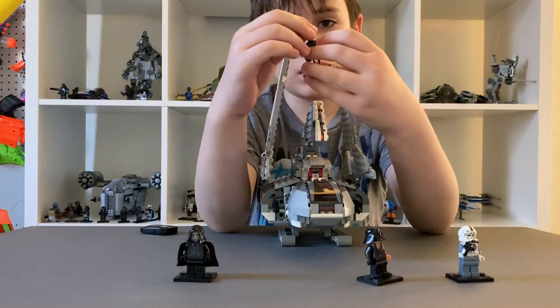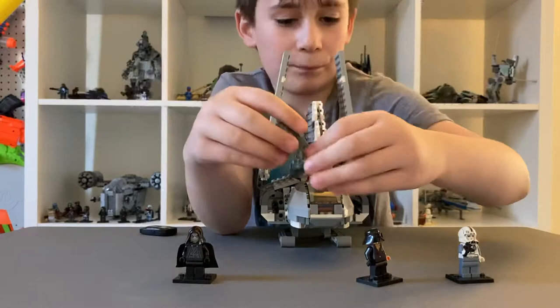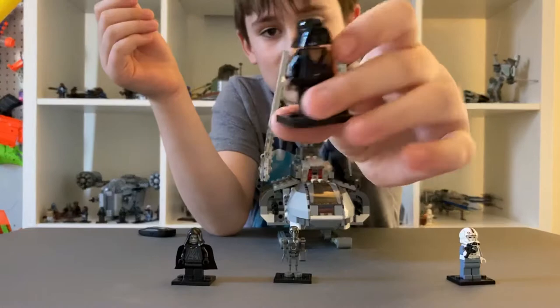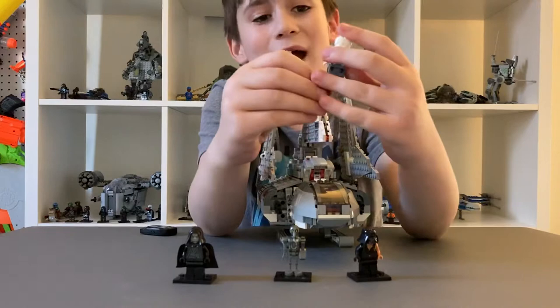Next there is a medical droid who is pretty cool. Then you have a battle damaged Anakin Skywalker. His helmet pops off and you can see his face — yeah, looks like he had a bad day.